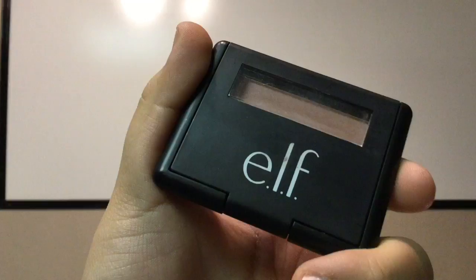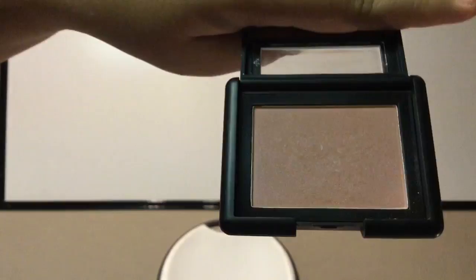Now that I'm in the blush section, I'm going to talk about all the blushes I own because I use them throughout the cycle. One of my favorites right now is the e.l.f. Single Blush in Milamov. The next blush I want to talk about is this e.l.f. Blush Palette in the shade Dark.